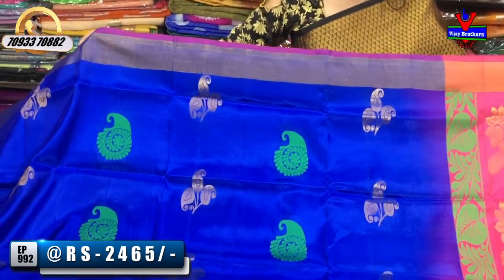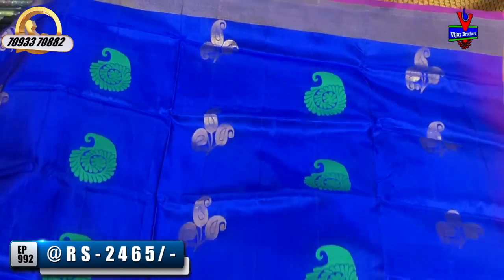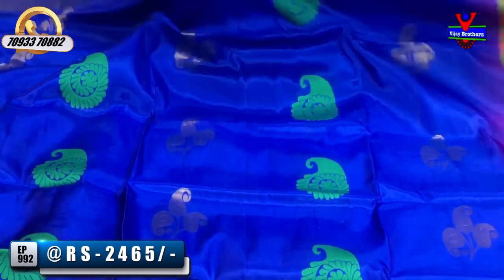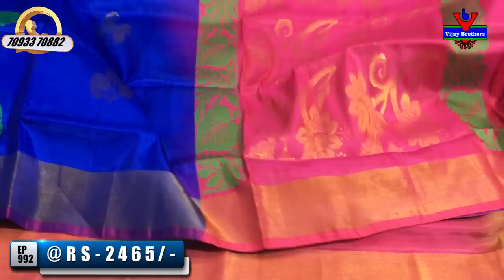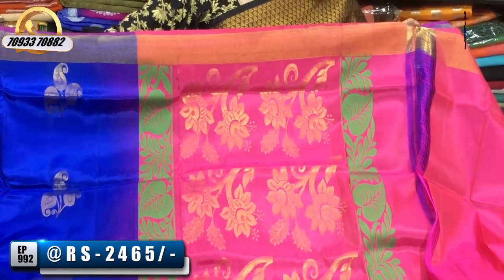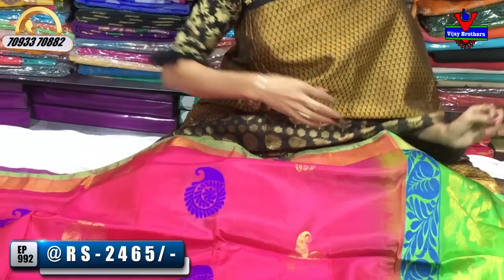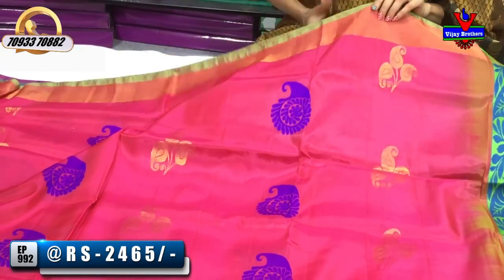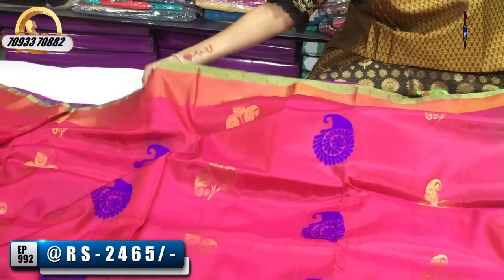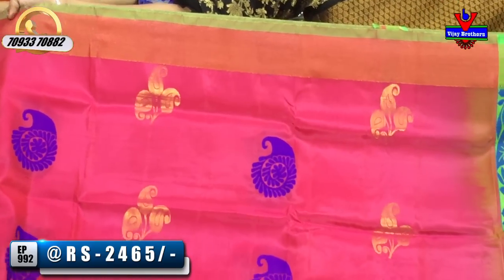We have a blue color combination. The orange color is the same. So we change the backgrounds. Green and gold color, we also have a blue color and a pink color. The design is the same. We also have a pink color. The pattern and color are the same. We have a pink color as well.